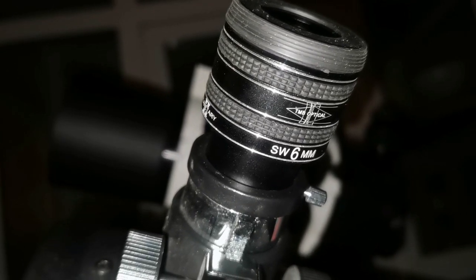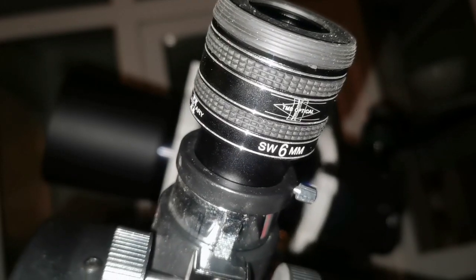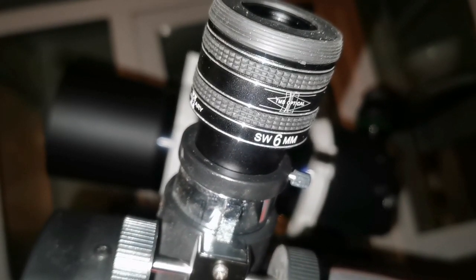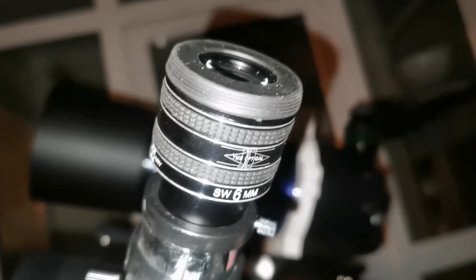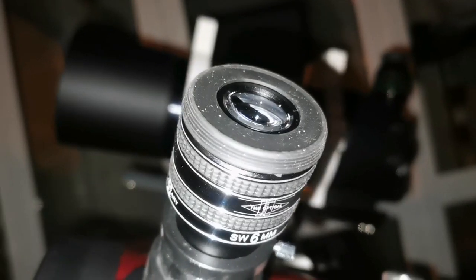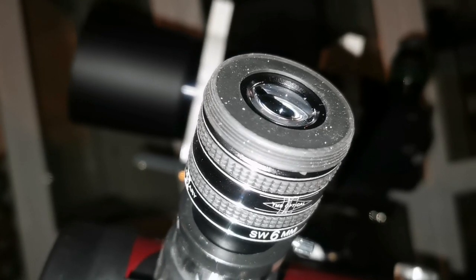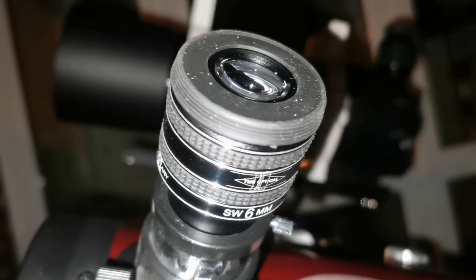This is the TMB Planetary 6mm eyepiece. I'm surprised it looks very similar to a Radian, and the view is excellent. Through this I'm looking at the core of the M42 Nebula — the Trapezium. Clear, sharp, pinpoint.